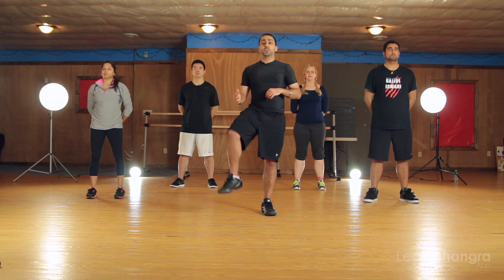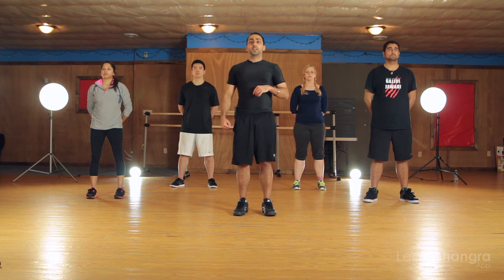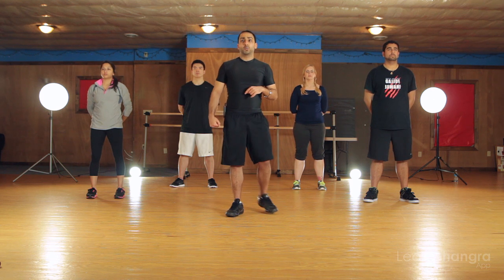With our legs, we're going to be very similar to tamal, except instead of bringing our knees up and forward like this, we're just going to bring our knee back. You don't have to bring it across like you would in Fasla, just simply here and here. And we're going to hop between each one of the beats just like we normally would in single tamal.